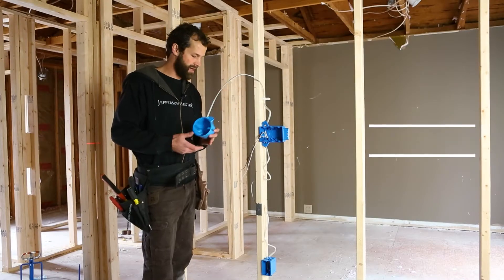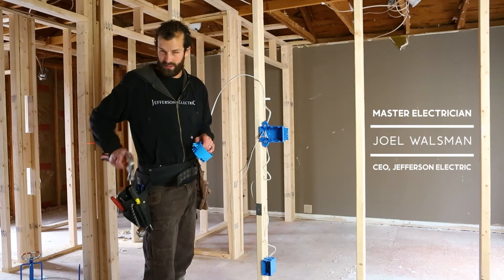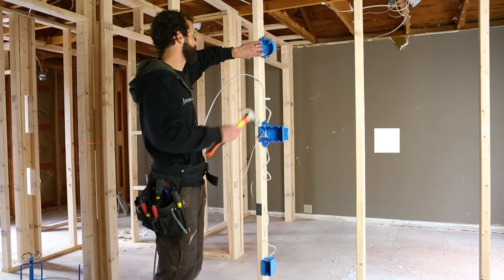This is a New Work, Resi New Work nail-on box. It can be used in some commercial applications, if the construction type allows.